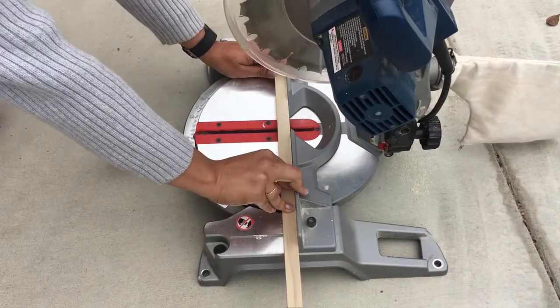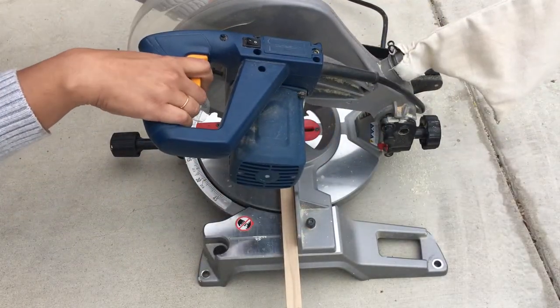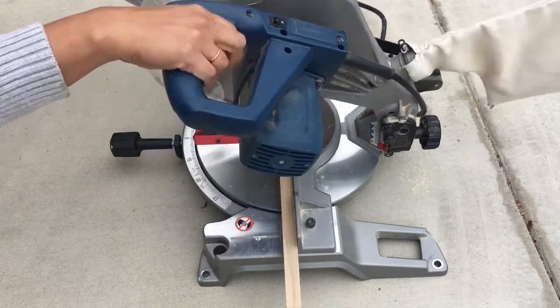Hey guys, Annika here and today I'm going to show you how to make this line sconce. I start off by cutting a 3¼ inch square dowel. You can find the exact dimensions of the pieces to be cut in the link below.